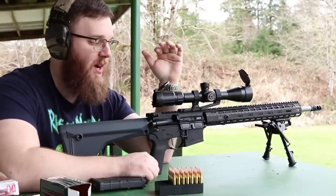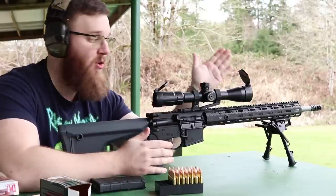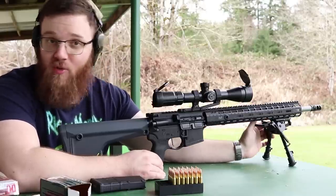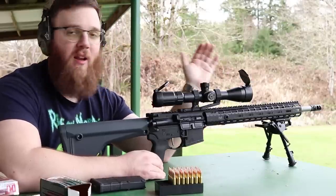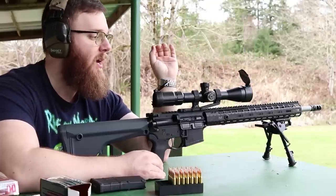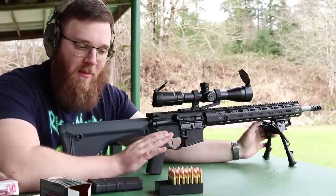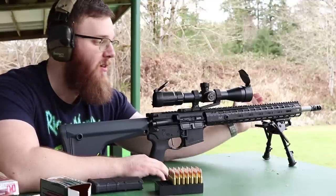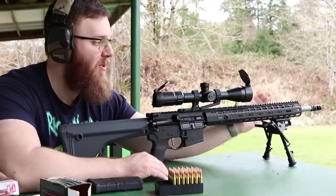The last tip: try to shoot your rifle the way you want to shoot it in the field. If you have a bipod in the field, zero with a bipod. If you're not going to have a bipod, don't zero with one — little things like that can make a big difference in barrel harmonics, especially if you don't have a free-floated barrel. This one is free-floated, but try to replicate your field shooting conditions.